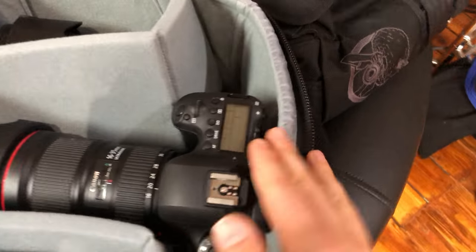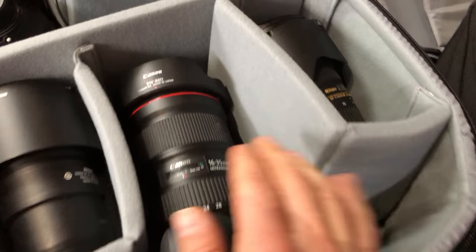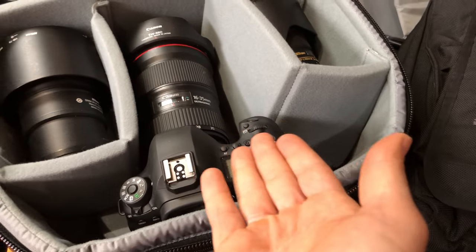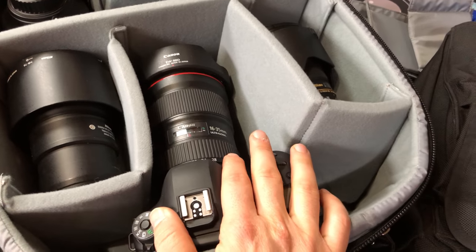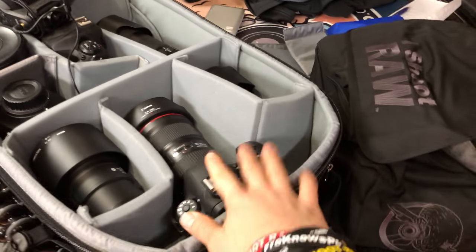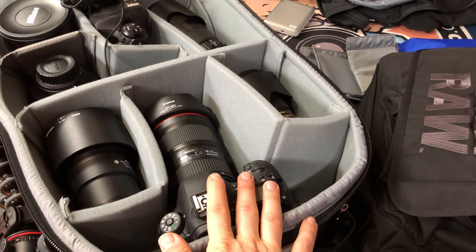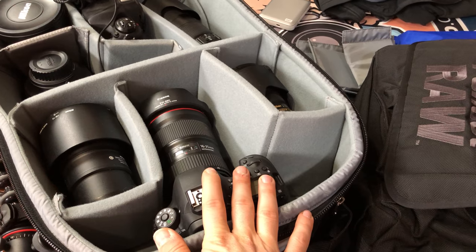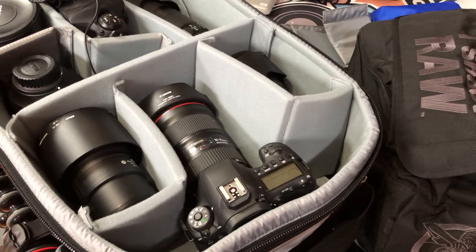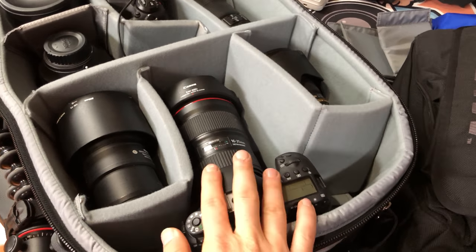I'm also going to take the vlogging camera, which is a Canon 6D Mark II because of the dual pixel AF, and the 16-35 2.8 version 3. Having the room to put it there, I'm putting it in, so I get this entire kit — it's actually two kits because of the Canon, just in case I have extra time in Kentucky. I'm going to shoot a game on Saturday and maybe I'll have time to vlog if I need to.